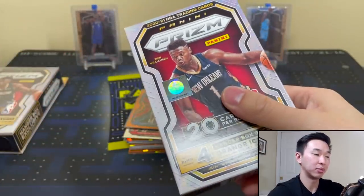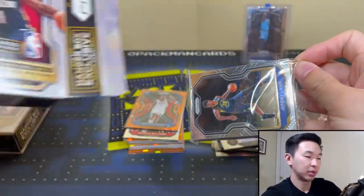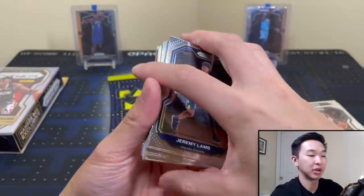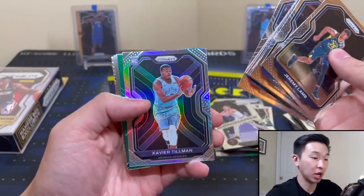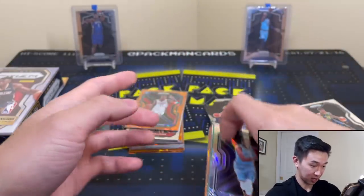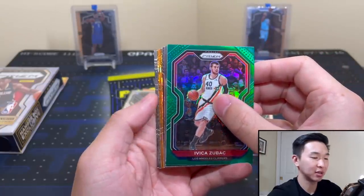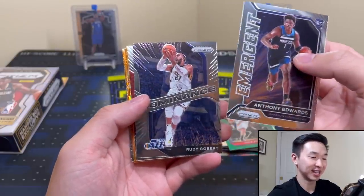This is trying to give you guys a look at what these are about. By no means is the five boxes I rip a perfect representation of the whole product. Now we're going for a rookie silver — I'm really feeling a rookie here. And I'm right! No way — Tillman! I don't have this one yet for my Grizz PC — I'm going to sleeve that guy. So I guess we're calling the shots today. I'm going to say let's get Anthony Edwards in the front — and there we go! Called it again!